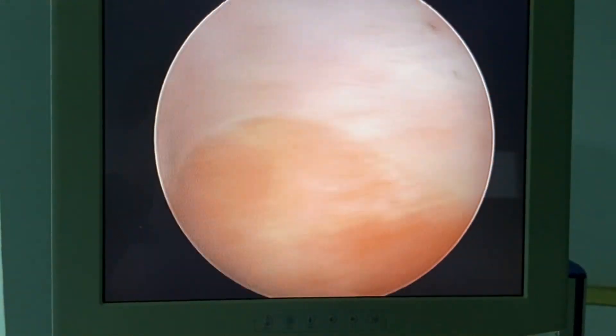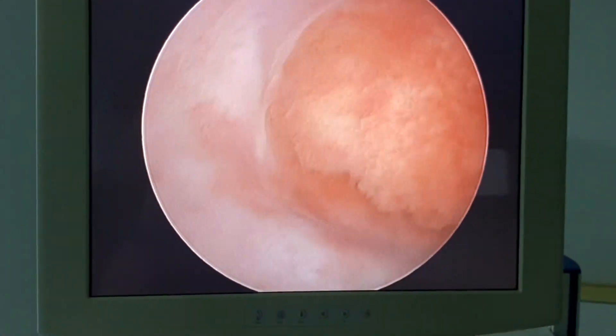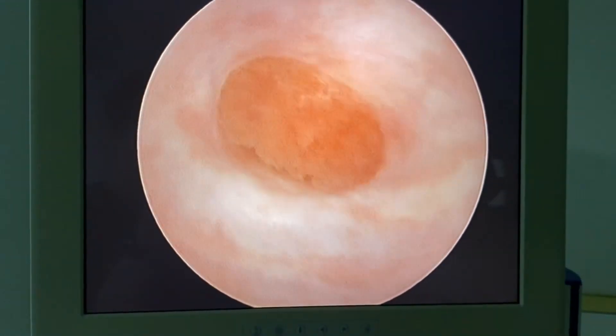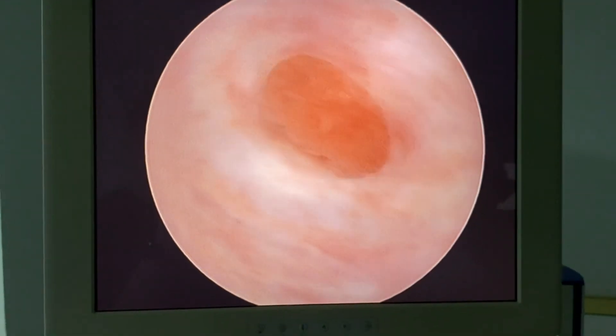This is a large cervical ectropion. This is the stratified squamous epithelium, this is the columnar epithelium, and this is the transformation zone. This is my vaginoscopy technique, which allows a very nice examination of the vagina — much clearer, more comfortable and convenient to the patient, and better than colposcopy.